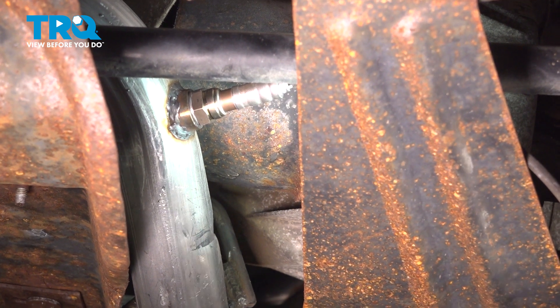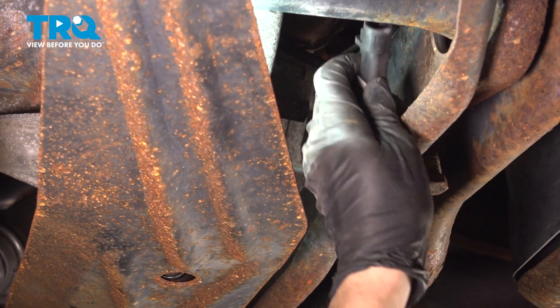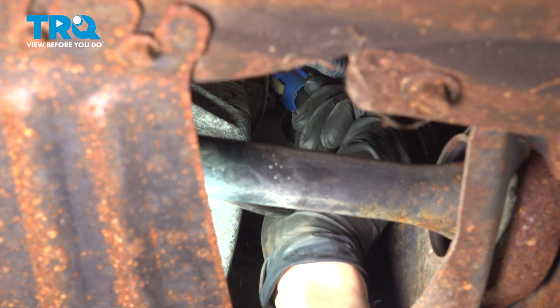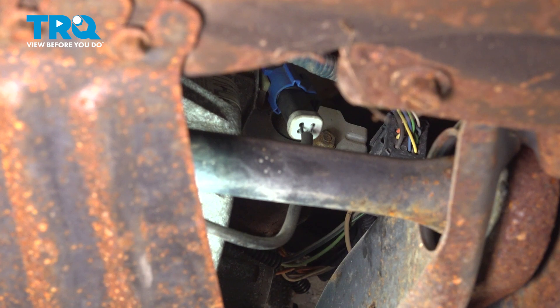Then let's plug it back in. Follow the wire and line it up with the blue connector. Listen for a click and you're all set, and now you can do the same to the other side if you have to.